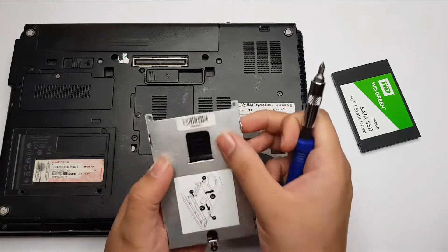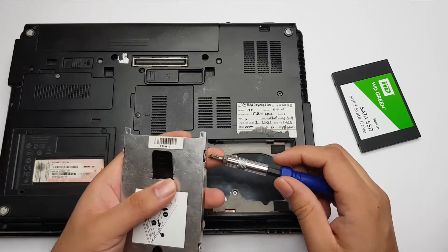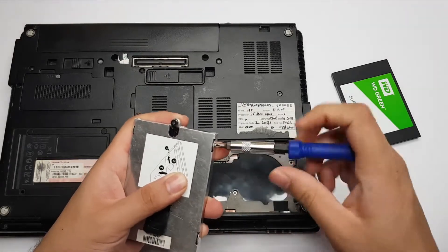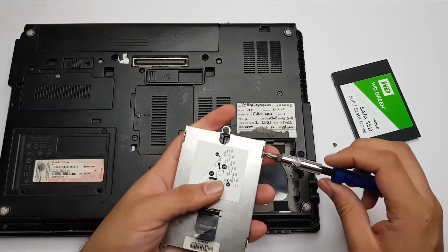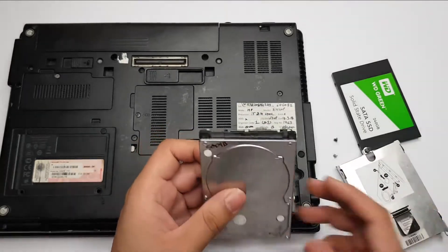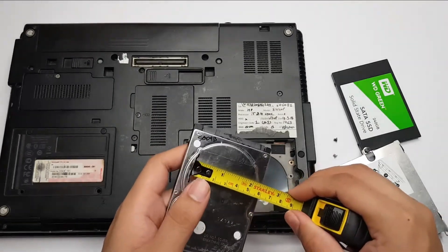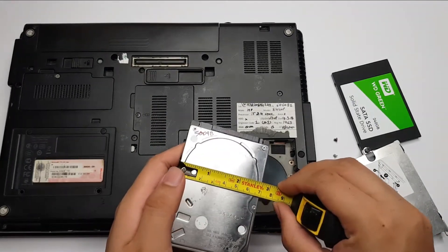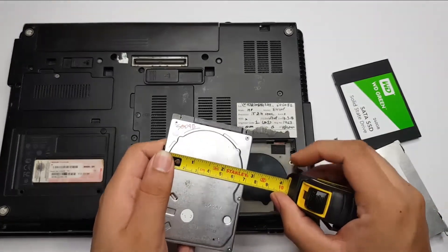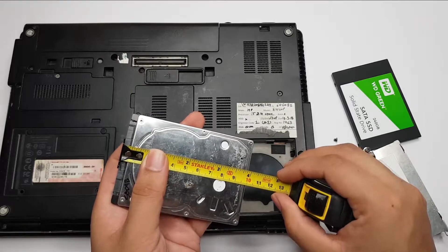To install the SSD, we have to further remove this casing and we will install it on our SSD. I have removed the casing. The size of this drive is a 2.5-inch form factor hard drive, so the size of the platter is around 2.5 inches. The overall width is around 7cm and the length is around 10cm.